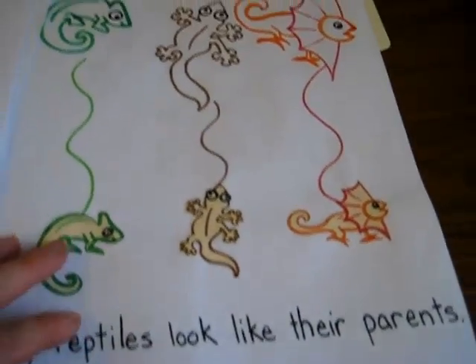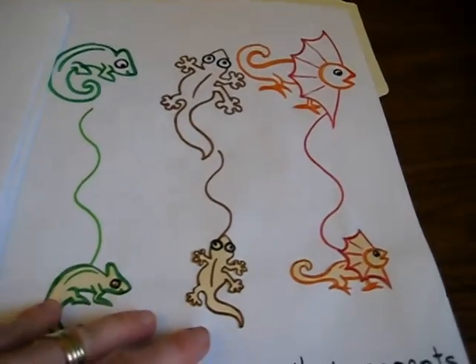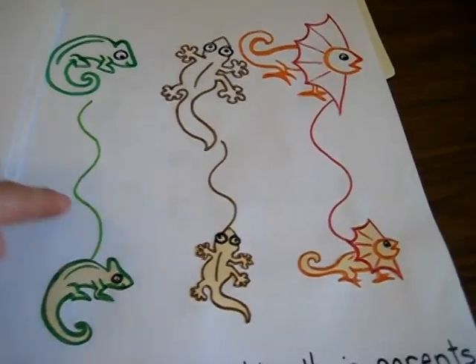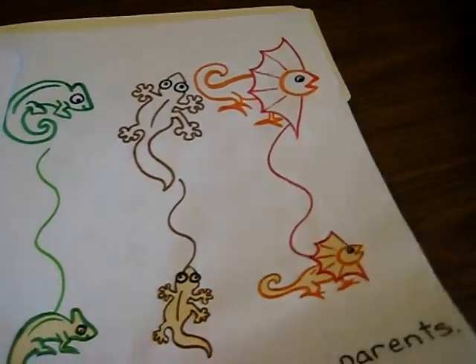Baby reptiles look like their parents, so they had to match the parent with the baby. They haven't done this one yet — they just have to draw a little line or use some yarn to put on top, and then color it the same color.